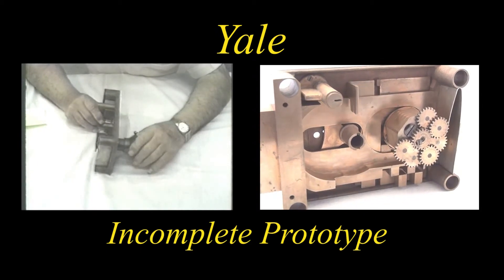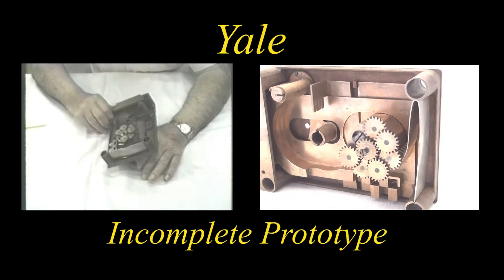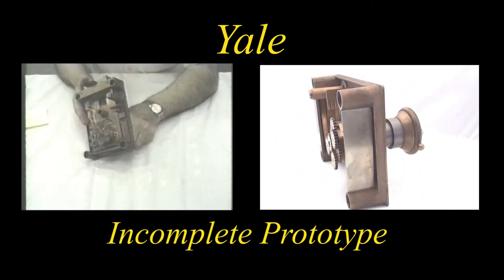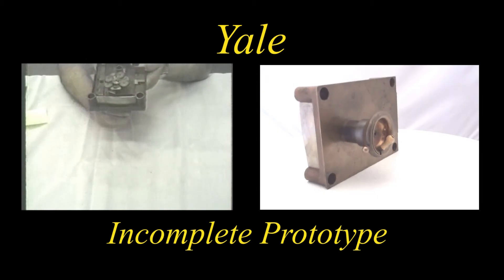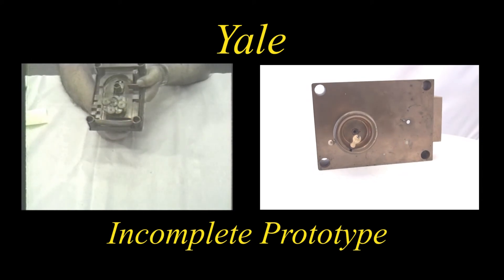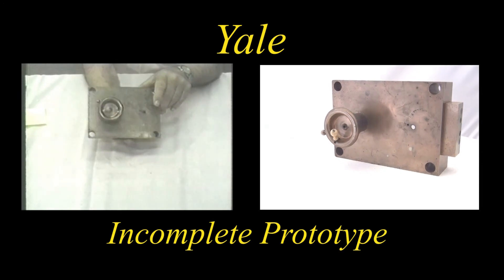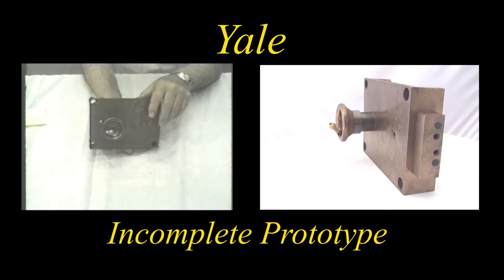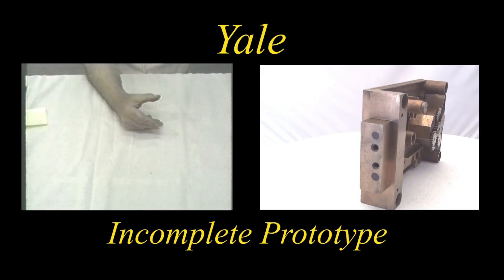I hope someday to be able to find the parts that would enable me to complete this mechanism and effort. It certainly is an example of some splendid idea. I'm sorry that it's not all there, but I believe it's of interest to anyone that sees it. I hope so. We hope so. Thank you.